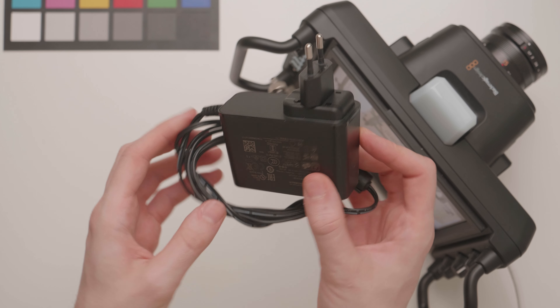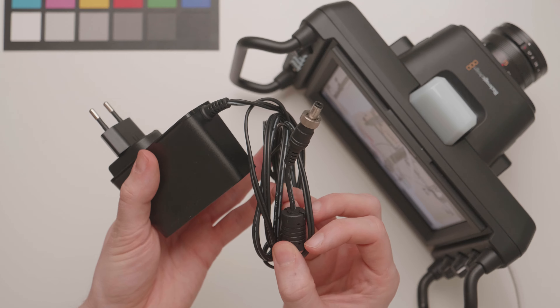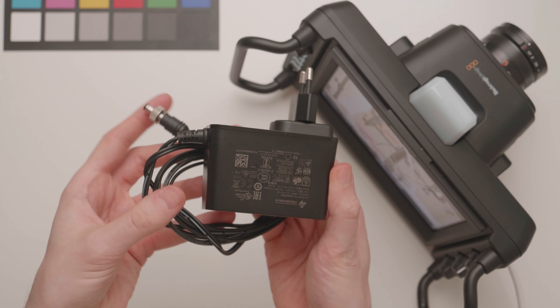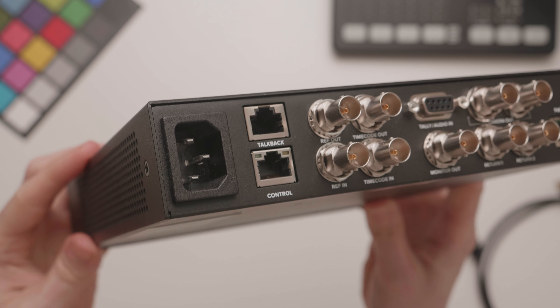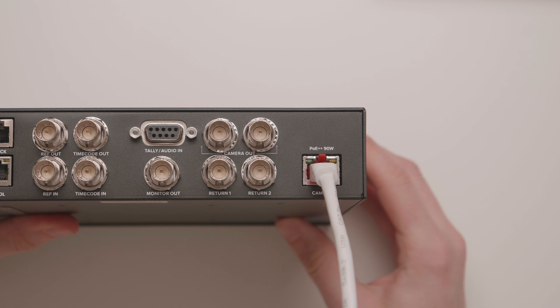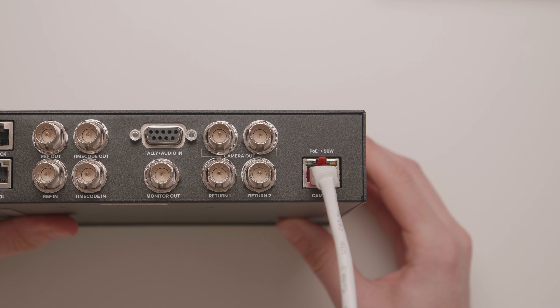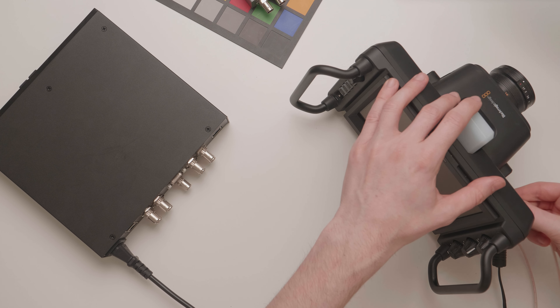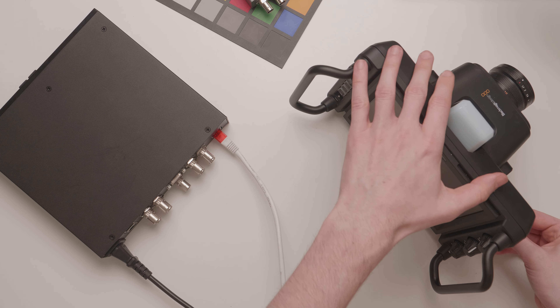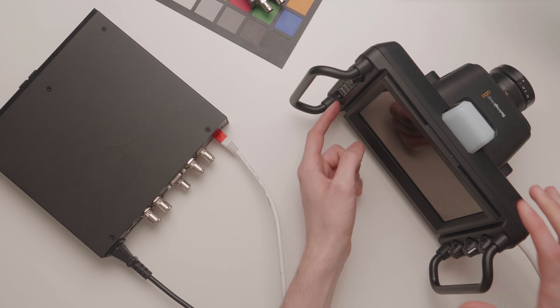The Studio 4K Pro camera does come with its own power adapter — plug that into the wall and it powers the camera. However, the Studio Converter is able to power the camera over that single Ethernet cable via PoE++, and you can turn off this option in the settings. If I disconnect all the cables — power, video, all that stuff — and just connect this one Ethernet cable between the two devices, I can power things up and get started.